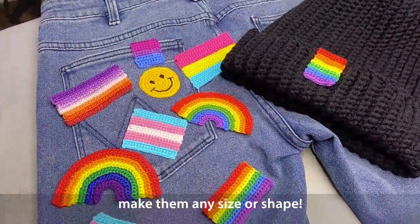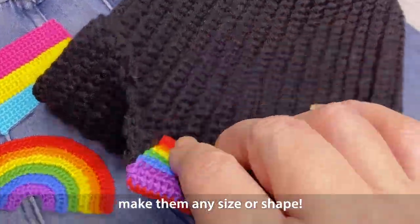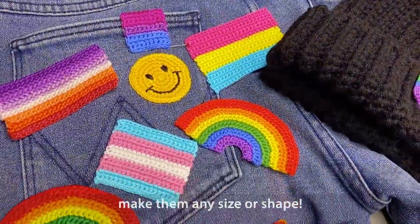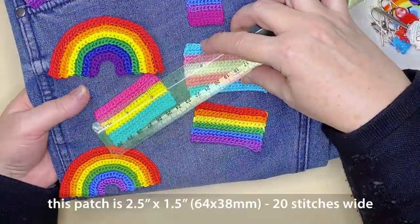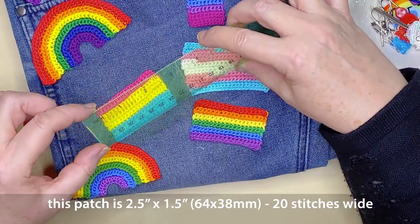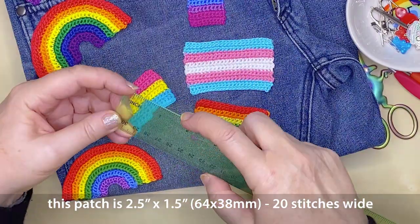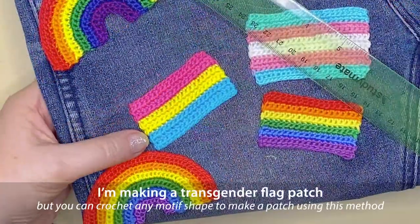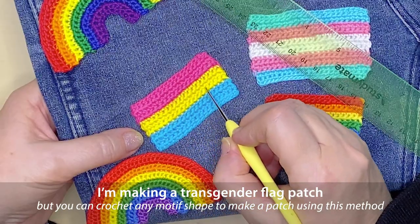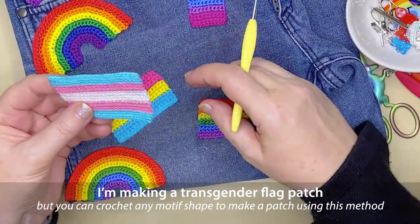Because your patch is going to be made of crochet, you can make it any size or shape you like. I've made a little tag to go on the edge of a beanie, a circular patch for my smiley face, but today I'm going to be making a pride flag patch. This one I've made before, which is two and a half inches by one and a half inches, or 64 by 38 millimeters, and ends up being 20 stitches across in single crochet. I'll be using this as my guide for the patch I'm making today, which is the transgender flag.